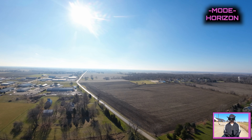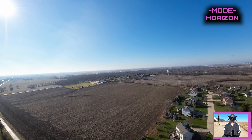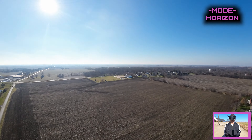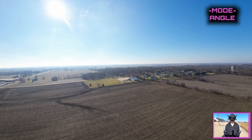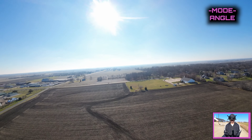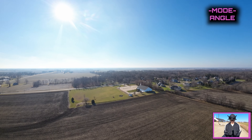Let's check horizon mode. Horizon mode's on - we're gonna turn and then turn it past its point. Oh yeah, it's subtly nice. We'll put it back to angle. Angle seems good, angle seems smooth - very nice.